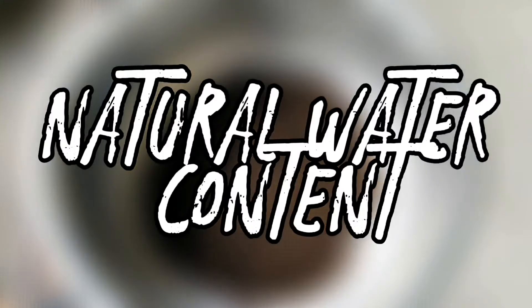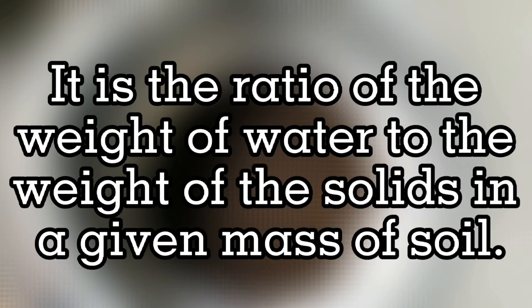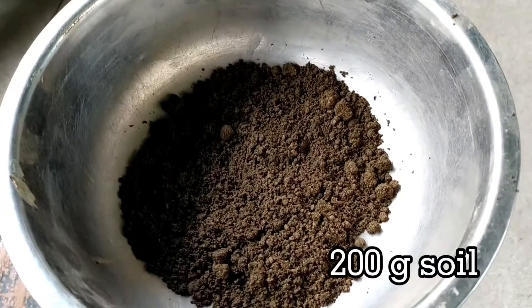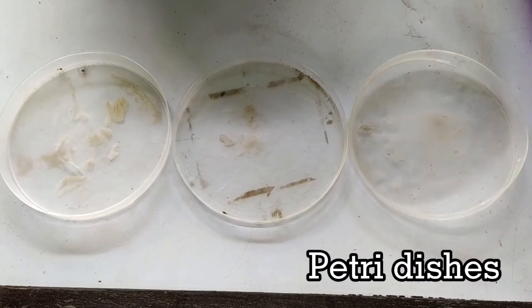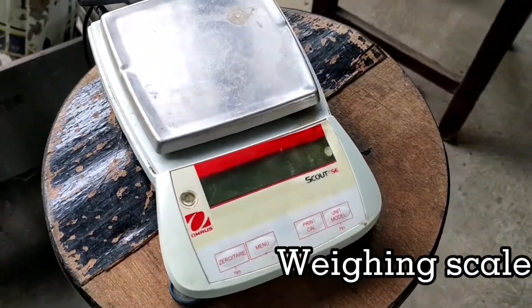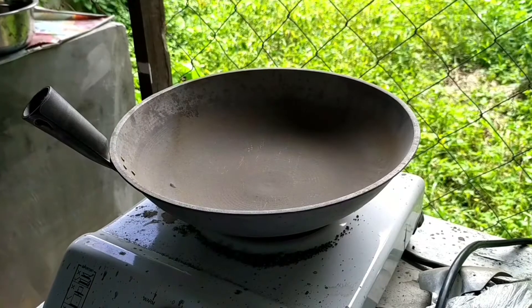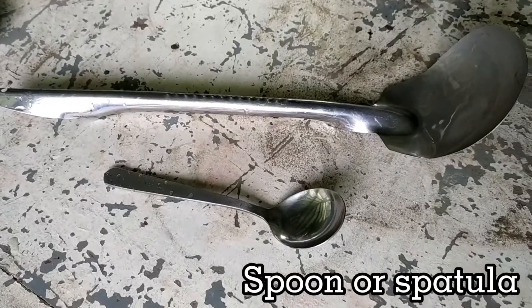The next experiment will be about the natural water content, also called the natural moisture content. It is the ratio of the weight of the water to the weight of the solids in a given mass of soil. Here are the following materials: 200 grams natural moist soil, Petri dishes, weighing scale, pan and stove, and spoon or spatula.